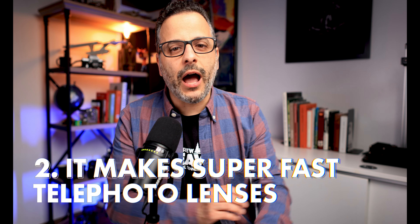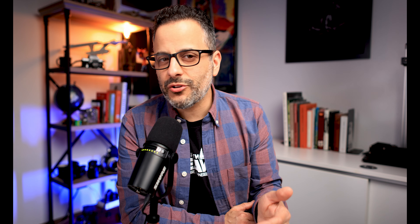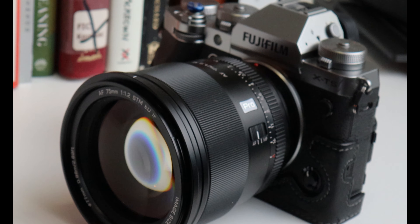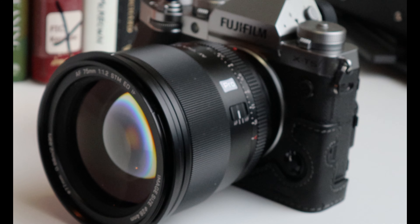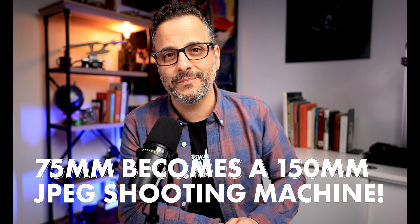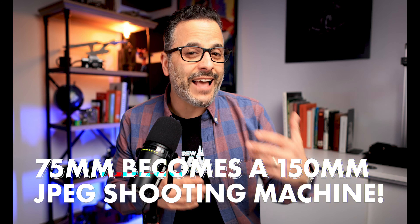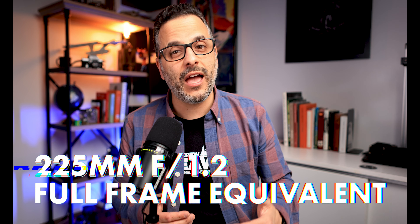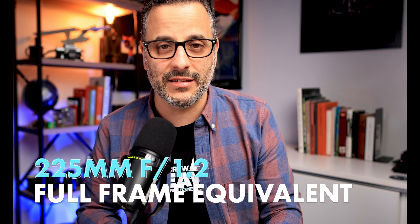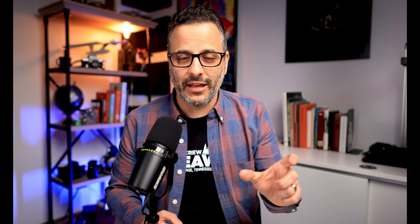Number two, it makes fast lenses into fast telephoto lenses. The second reason I think that this is such a cool feature is because it effectively takes a mid-range zoom like the aforementioned Viltrox 75 millimeter, which is lightning fast at f1.2, and it turns it into a 150 millimeter f1.2 JPEG shooting machine. And this means that the lens has now become a 225 f1.2 in full frame terms.